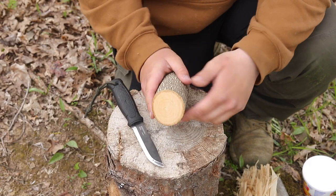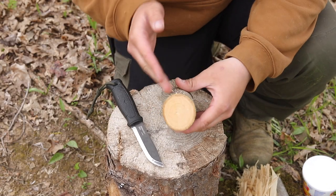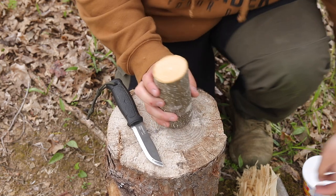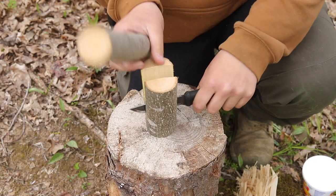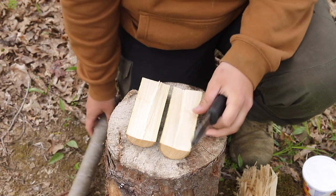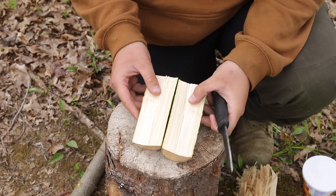First what we need to do is take our knife and quarter this thing up, so we're going to split it four ways all the way down. Be sure that those splits are nice and straight and they do not start to split out on you. Now we're going to take these two halves and split these in half.